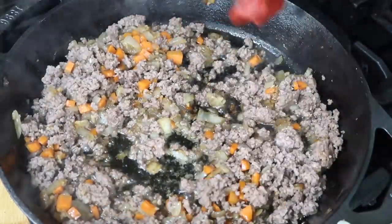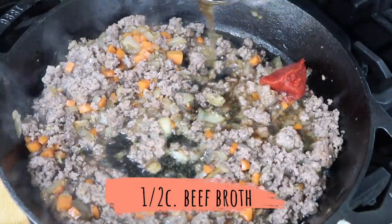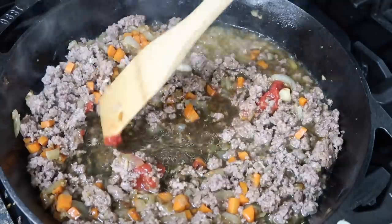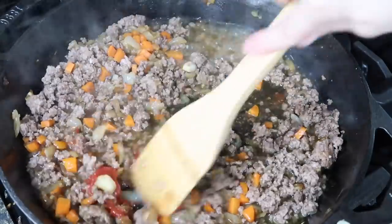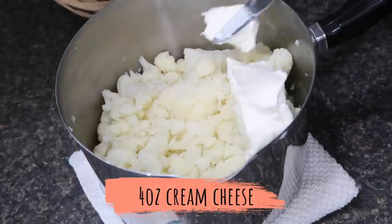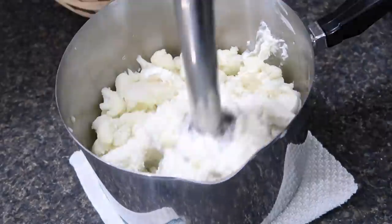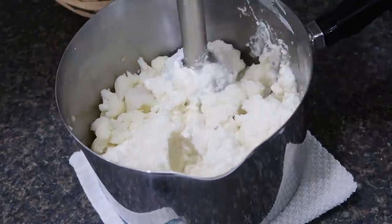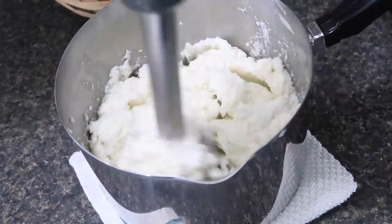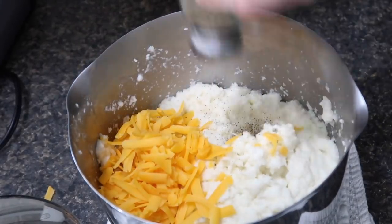Add in your tomato paste and a little bit of beef broth, then let it simmer so all those flavors cook together — that's the bottom layer of the shepherd's pie. For the topping, go back to your cauliflower and add in the cream cheese. Use an immersion blender to get it smooth, or a potato masher works too. Add salt, pepper, and about half of the shredded cheese — save the other half for the topping.